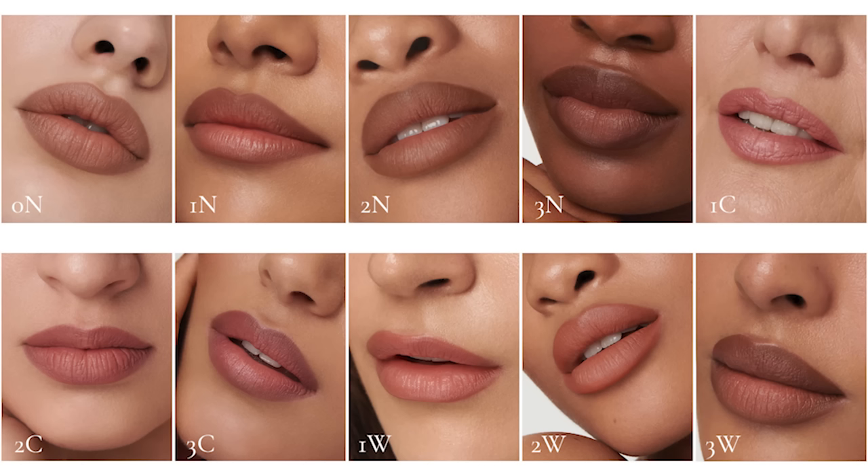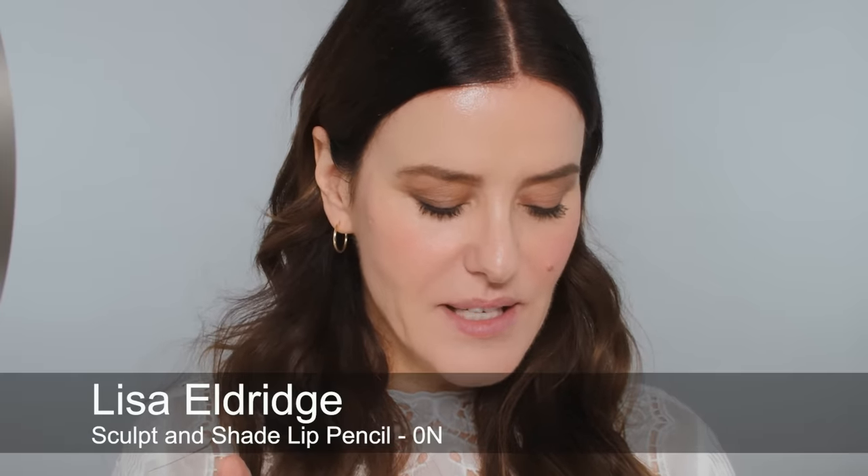There are 10 shades in total. Four neutrals: 0N, 1N, 2N, and 3N — these work across all different skin tones. Then a cool-toned set: 1C, 2C, and 3C. And three warmer tones: 1W, 2W, and 3W. Rather than names I'm relating them back to foundation undertones, skin undertones, and tint undertones — all very skin-tone friendly. I'm going to start with 0N.